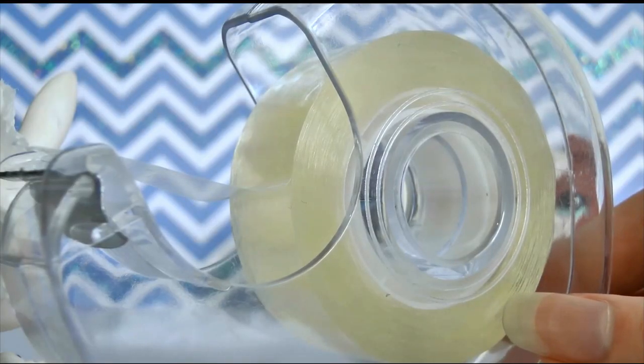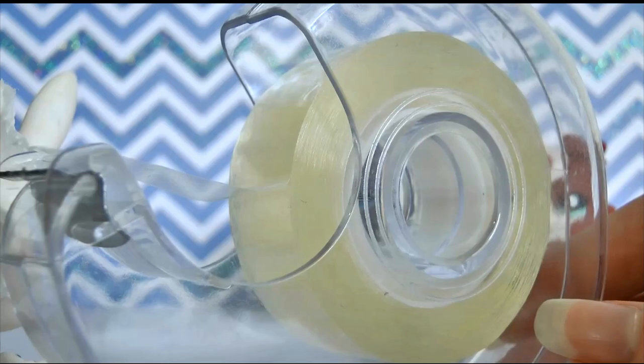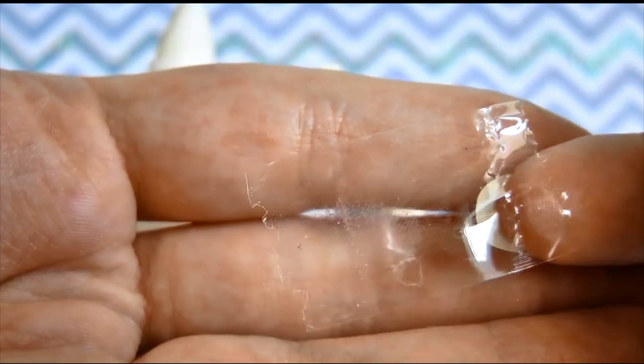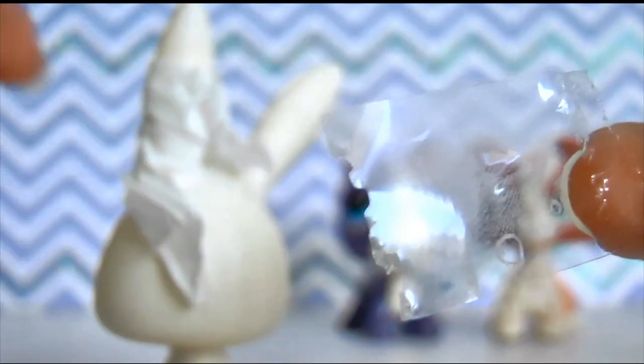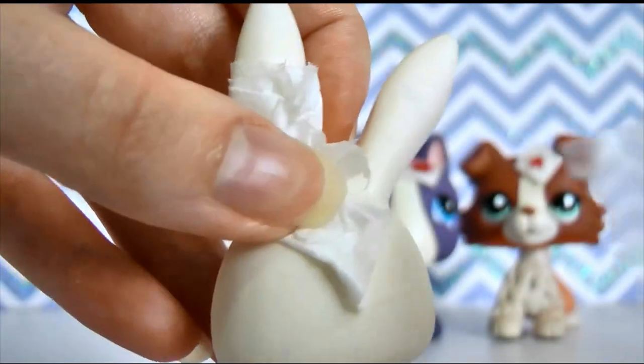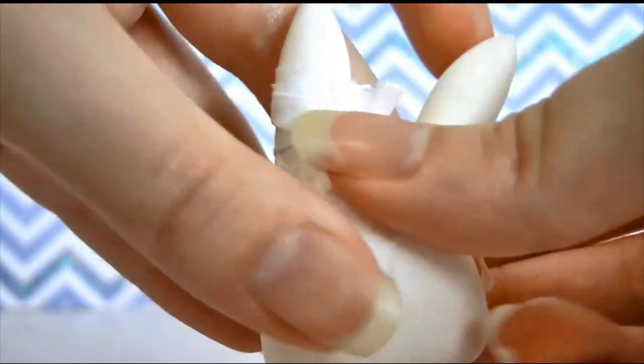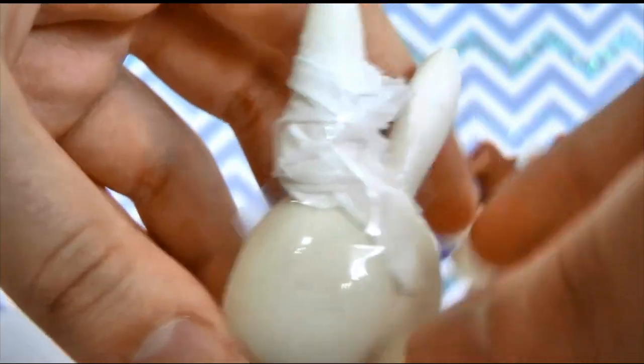Once the area is bandaged as you want it, you're going to take some tape to hold it down. You do not need a lot of tape — I'm just using a small rectangle here. You're going to take your bandaged area and just tape it down, like so.